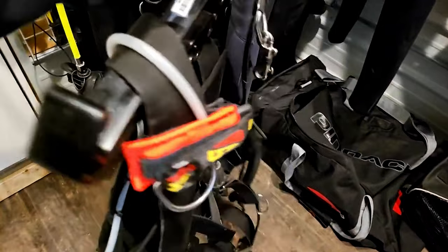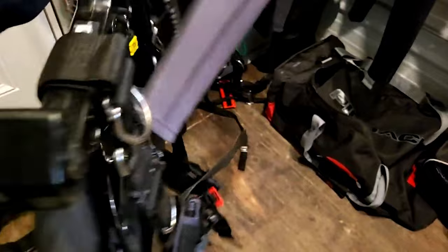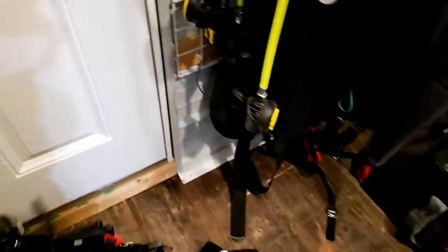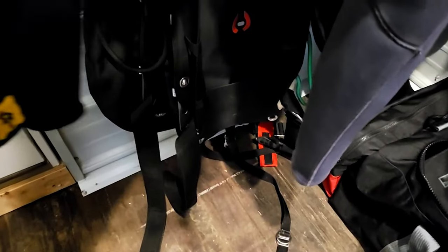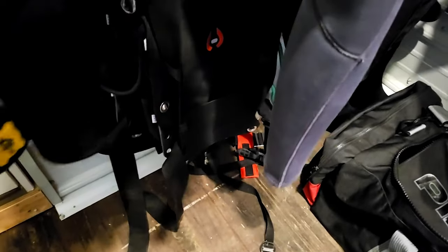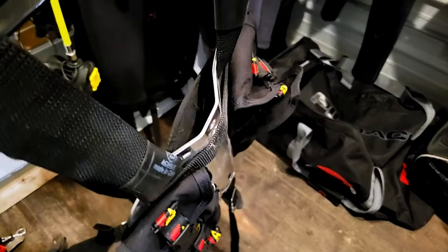Down here I have my multiple BCDs. I've got my side mount, and one that I use for teaching — it has all the releases and stuff, and I use it for teaching open water and rescue diving. Then I have my back plate, which is a titanium back plate — it makes it real nice and light for traveling. And then I have my stainless steel back plate for whenever I dry suit dive.